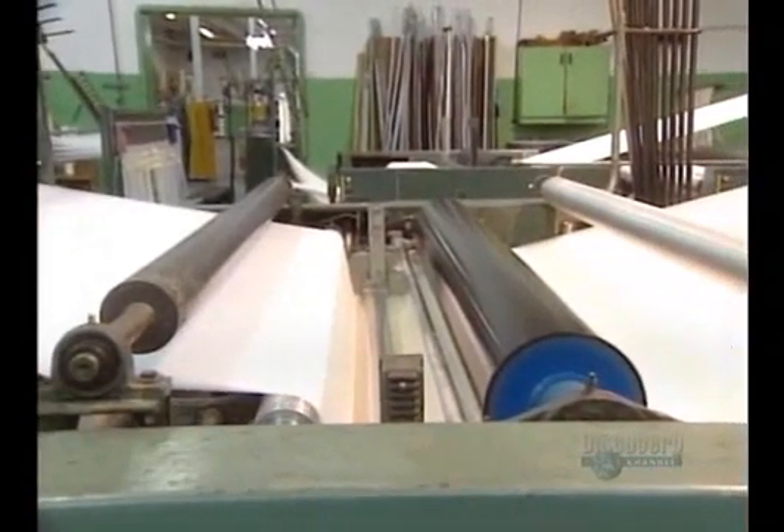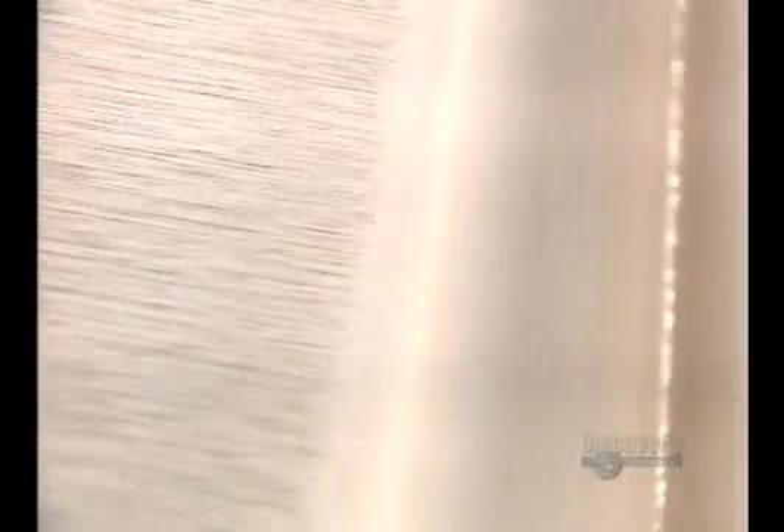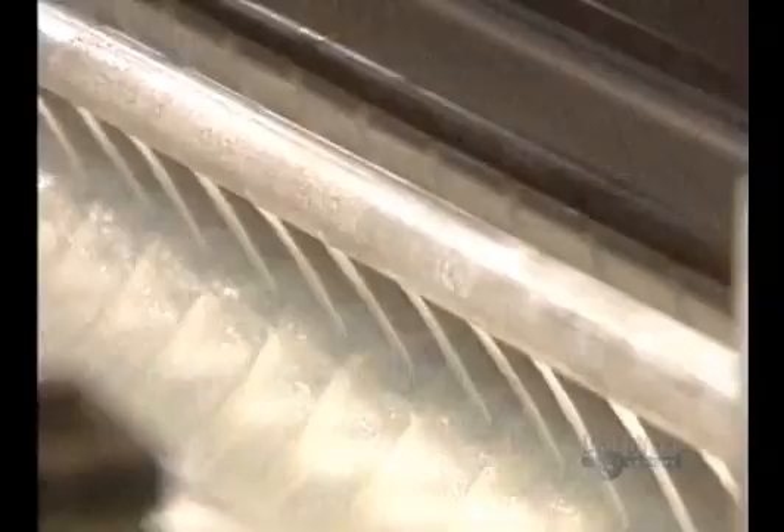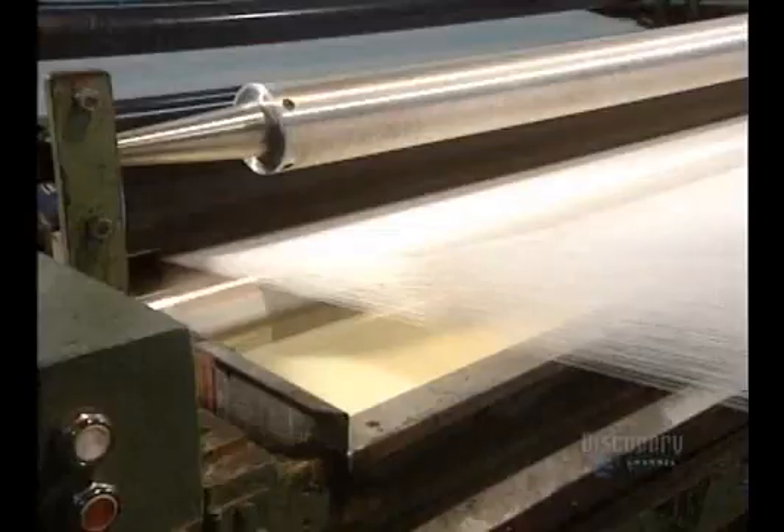To prevent the threads from tearing, they pass through a bin of glue. Rollers eliminate the surplus, and the glue will be removed with water before dyeing the threads.